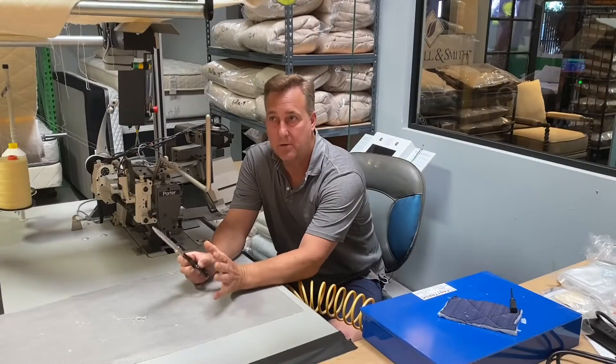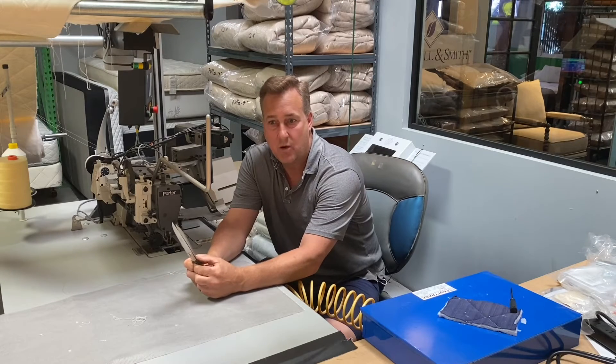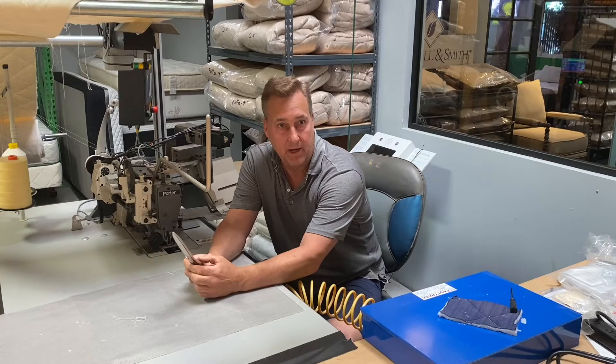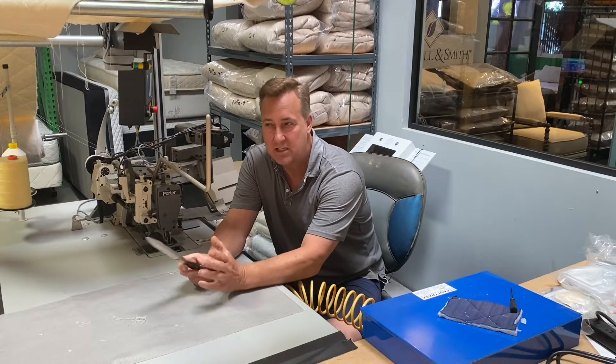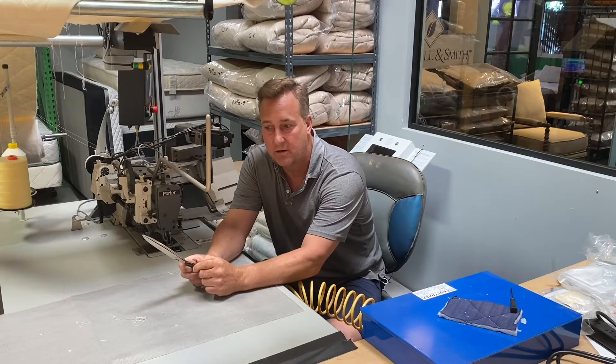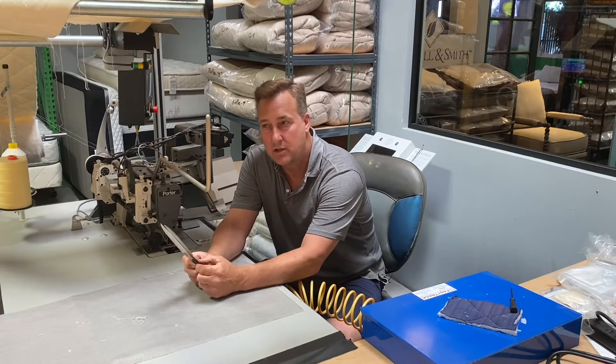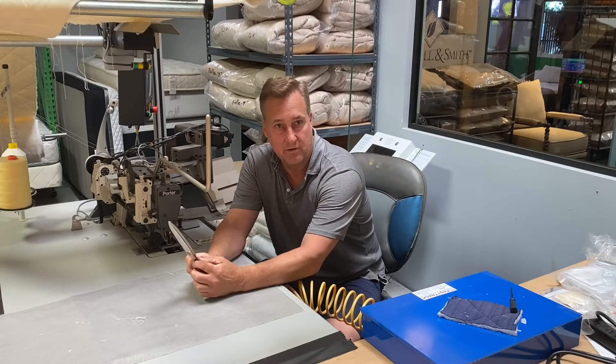Hi, my name is Joe Robinson and today we're going to cover when you know it's time to get a new mattress. Most people come into one of our showrooms or a factory showroom when they have back pain. Back pain seems to be the beginning stages of wondering if they should get a new mattress or visit a physician or chiropractor. That's usually the sign for most consumers.